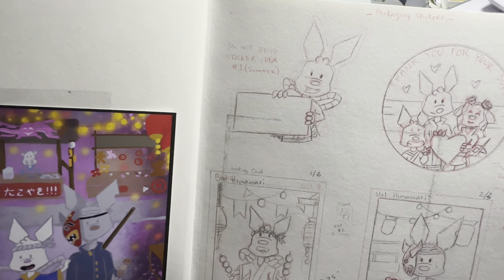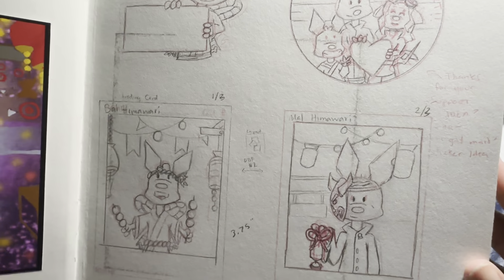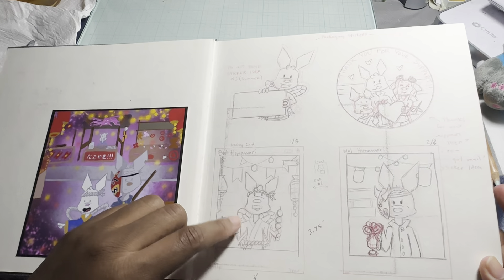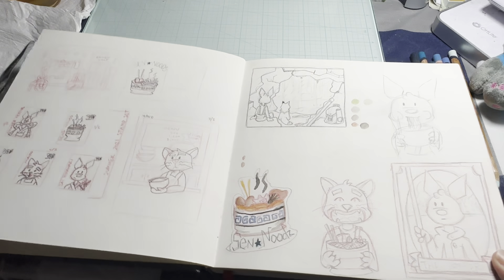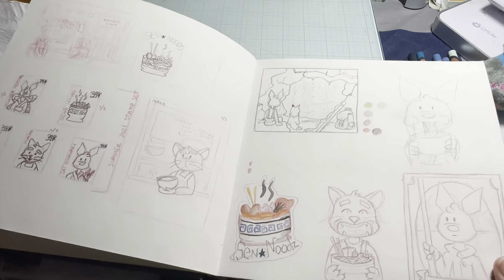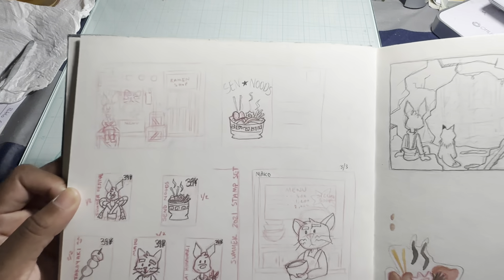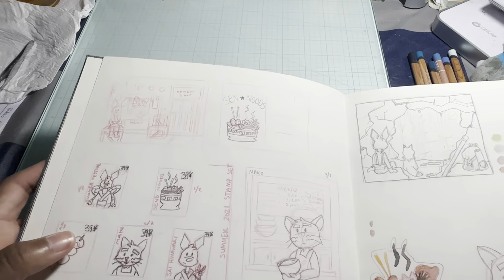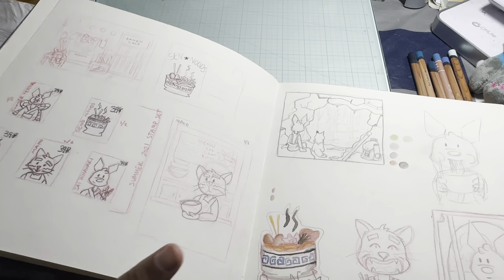I was doing a 'do not bend' sticker for when I send out my stickers and prints. I printed it out but didn't like the way the colors came out, so I'm going to redo it. This is basically what my main character looks like now, and that is his grandpa. These were going to be like little artist trading cards, and I also was testing postcards for the noodle shop that's in his town. I'm also going to do some stamp stickers.